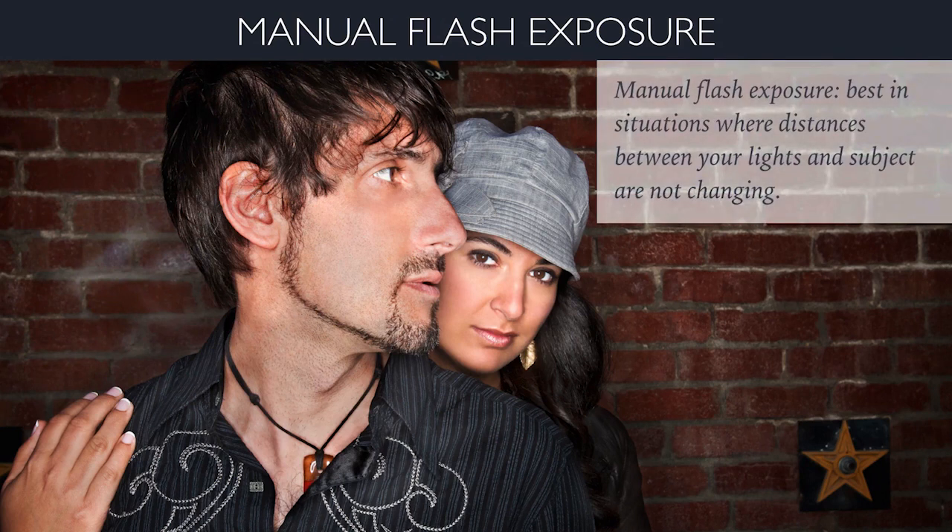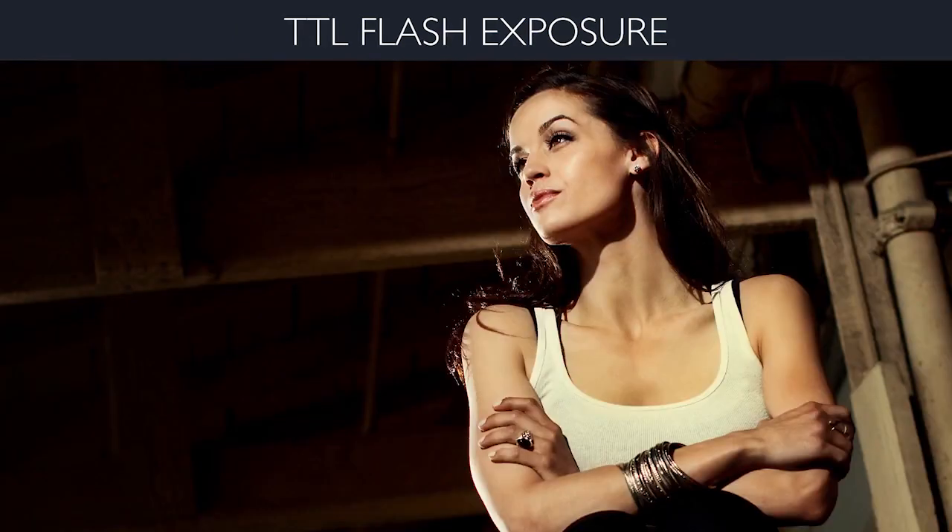Manual flash exposure is best used in situations where distances between your lights and subject are not changing — a shot where subjects aren't moving around a lot, the background is static, like working in a studio. People get really freaked out by manual flash, but it is one of the most simple ways to work. TTL is more complicated, but people are more comfortable with it because the camera gets you into the ballpark. Manual flash is dead simple — just set the power, start at half or quarter power, and work back from there to dial in exactly where you want to be in terms of aperture and shutter speed. You can also combine these two exposure modes.